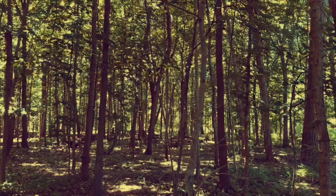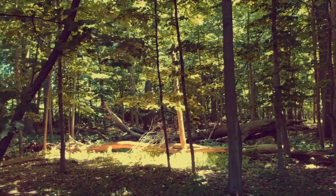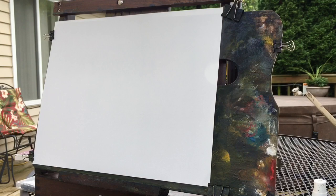Hey, what's going on everybody. I'm at a little wooded area not too far from my house and I thought we would try to do a scene like this where you have a lot of trees and some light coming through and try to make it a little artistic. So I'm outside painting — it's a nice day.